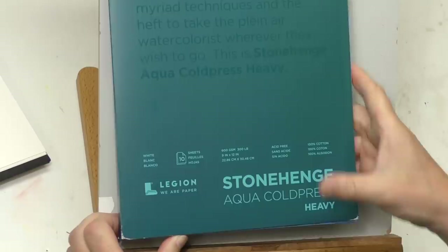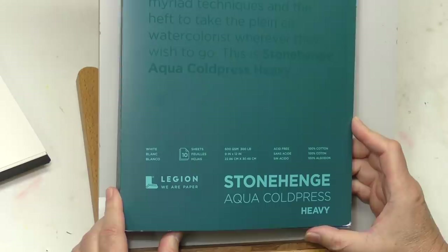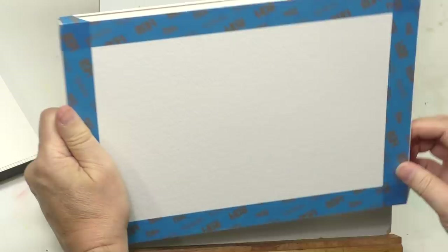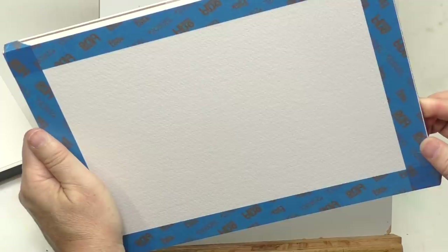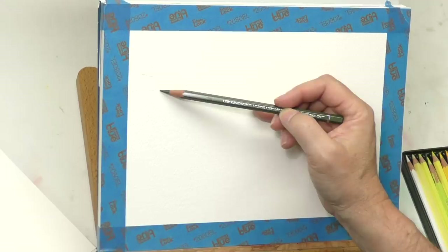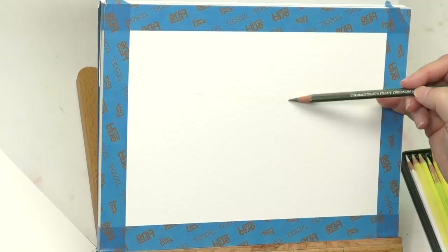I'm going to use Stonehenge Aqua paper — this is their heavy block, 300 pound — and I've already got it taped off, cold press. You can see the texture in the light, pretty typical of a cold press paper. Rather than drawing in graphite, I thought I would draw it out in an olive green watercolor pencil and then tone that pencil into some washes.